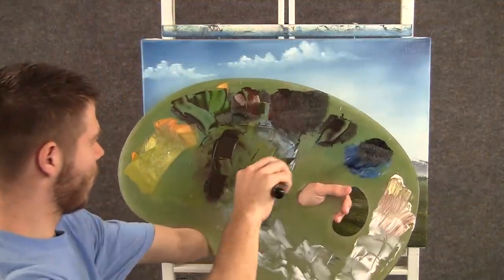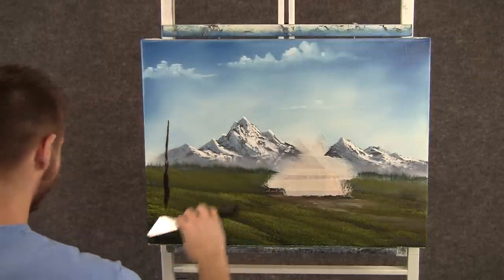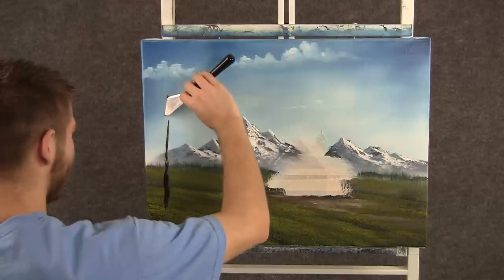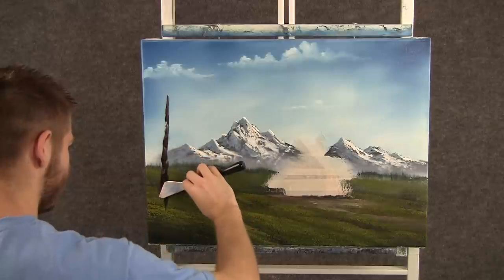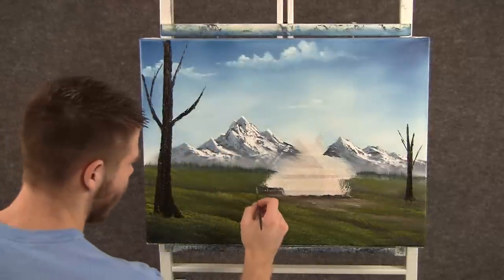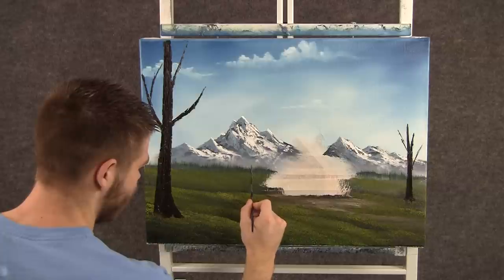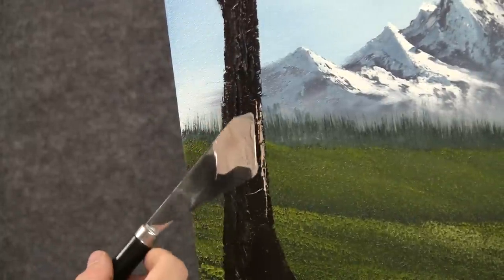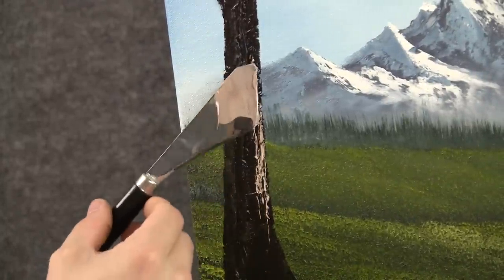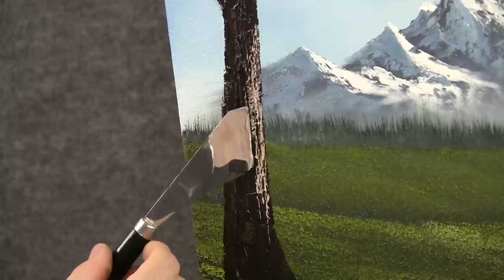Now with some dark brown on the knife, we can add some highlight here and drop in a nice big tree right there. I'm going to come back and highlight, so I just want a nice dark trunk. Now with some brown and white on the script liner, we can add a little tree right here, kind of behind the barn. Now with some brown on the knife, we can add some highlight just by touching the knife and letting it bounce up and down the tree. This leaves a lot of texture and makes it look like bark.